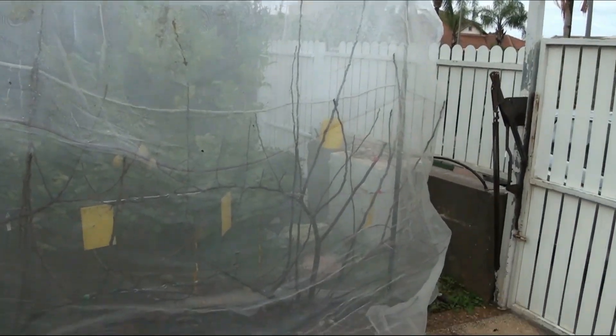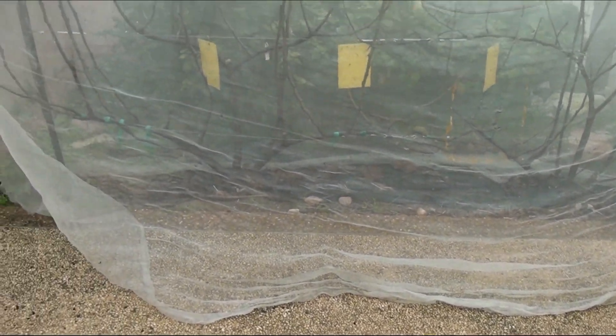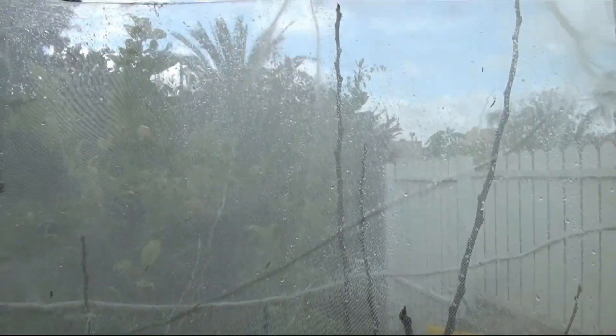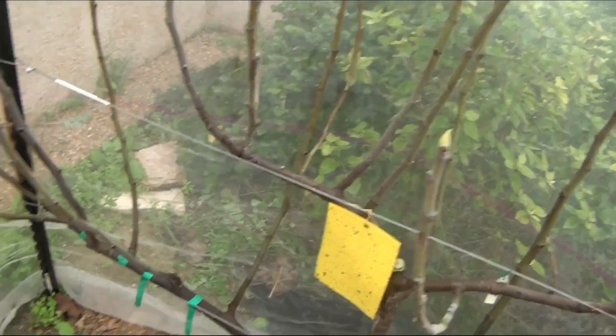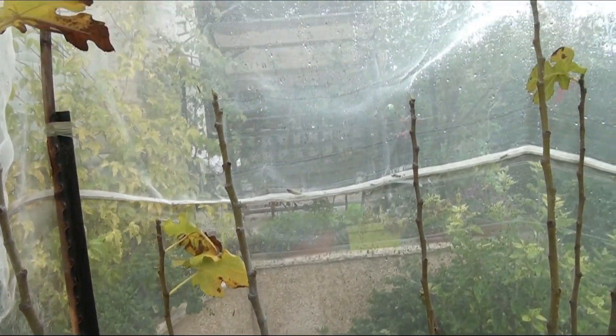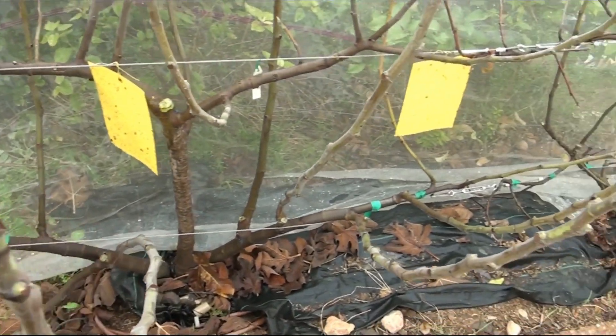It can be seen that the leaves of the figs are practically absent. Let's take a look inside the mesh. This is a bush of a rare local variety, Tabali — almost all the leaves are shed and the shoots are dormant.